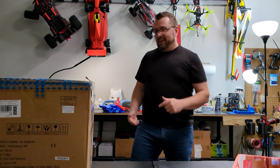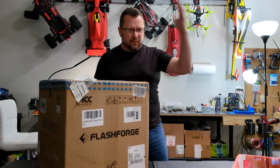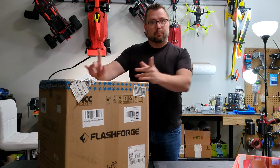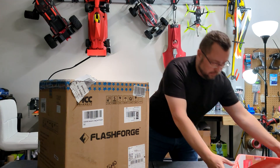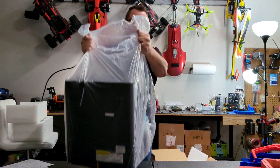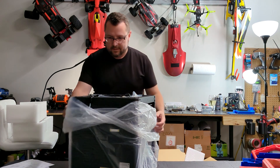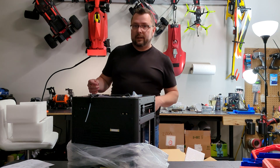Hey guys, we got a new printer — the FlashForge Adventurer 5M. This should be a pretty good printer. It's cheap, only $280. It's not enclosed but you can 3D print an enclosure for it — they actually give you the files. So that's some of what we got right here: the top plate and then the printer itself. Pretty excited for this one because for the money, that's a hell of a deal.